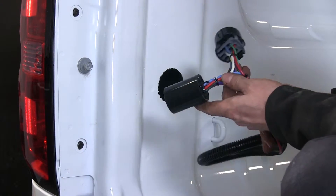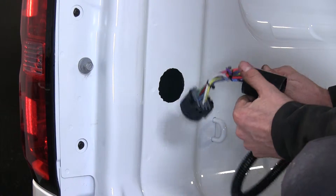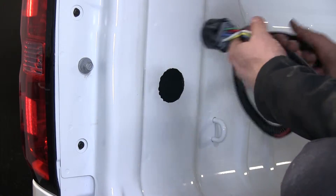Now we'll go ahead and take our wire harness. We'll take the teeth part of it and run it through the hole and out the bottom. For now, we'll just let it fall off the bottom.